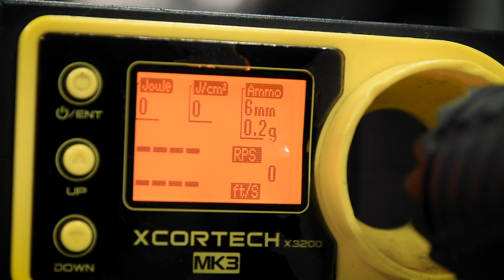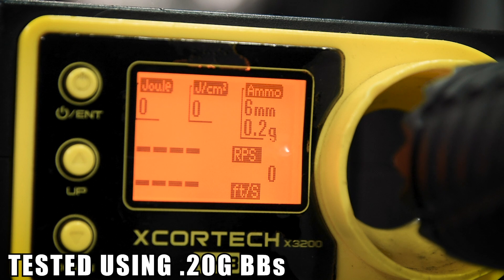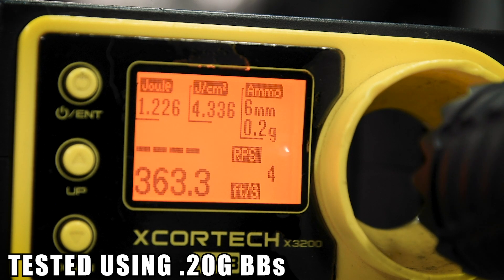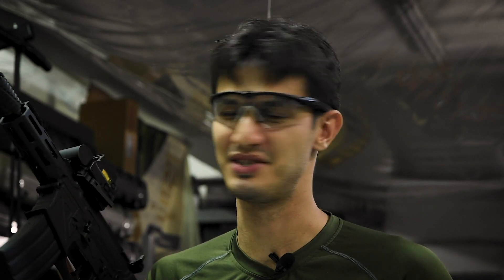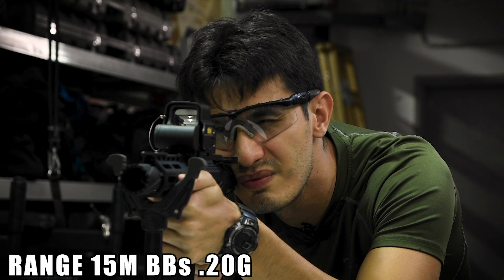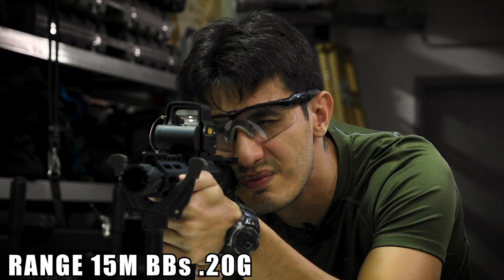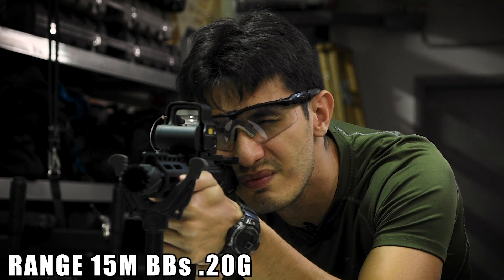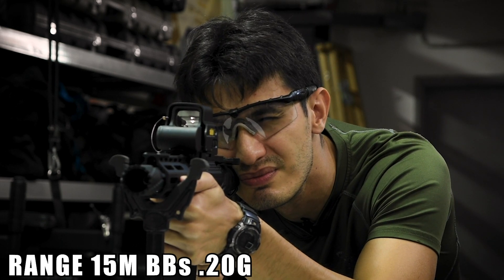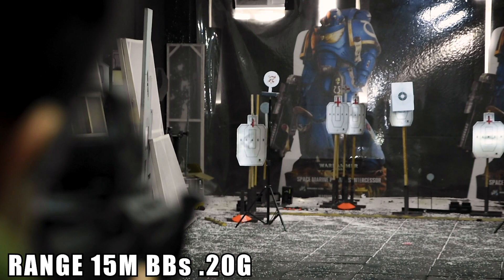And now for the chrono. As usual, we'll be using 0.2g BBs powered by CO2. And now for the range test. This is technically a pistol, so we'll be shooting at a target 15 meters away using 0.2g BBs. Very snappy.